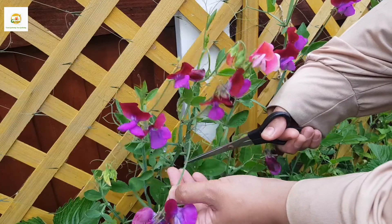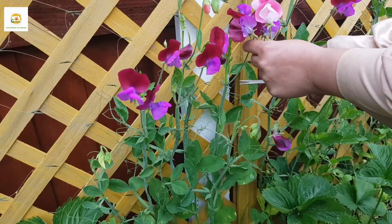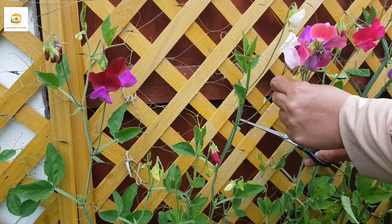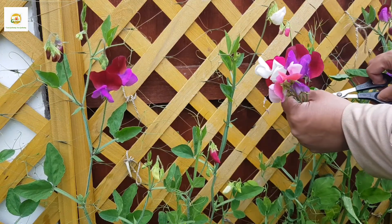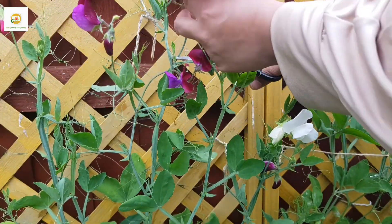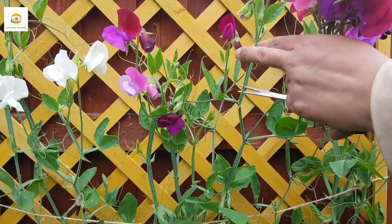I want to show you my sweet pea plants. I grew these from seeds which I collected myself from last year and direct sowed them in February in my wooden raised bed behind my strawberry plants. You can see they are nice and tall, loaded with flowers, and I keep cutting them so they produce more and more. I like to make fresh flower arrangements with them — they smell so nice and look really amazing.